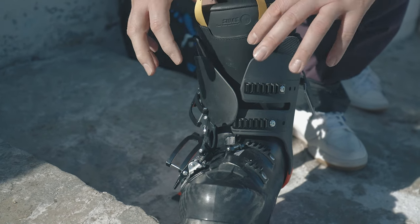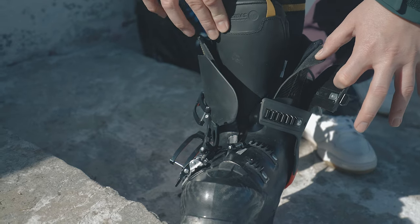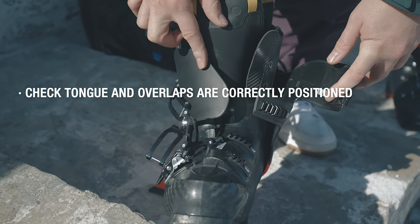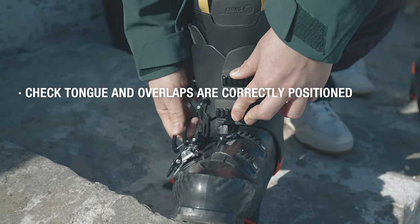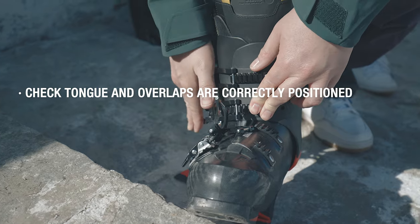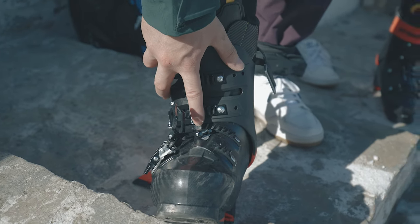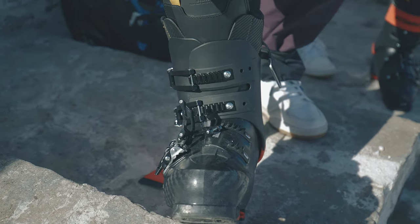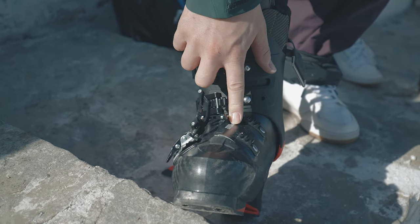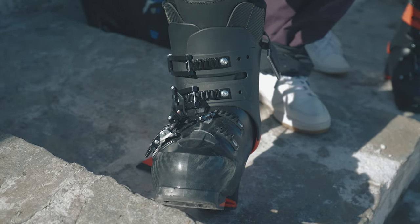When we come to do the boots up, just be aware that the tongue needs to sit on the inside of these two flaps of the liner. This part of the cuff sits underneath the top two clips. Do the boots up and just make sure that the plastic is not cutting into each other, and that this part of the boot sits over the top of this part of the boot.